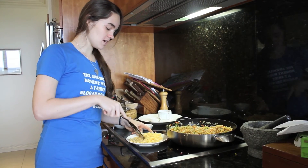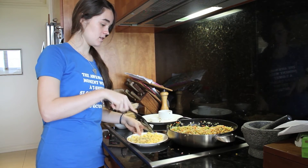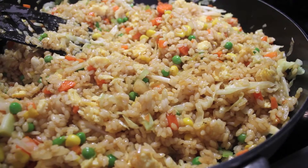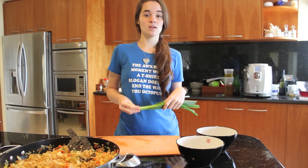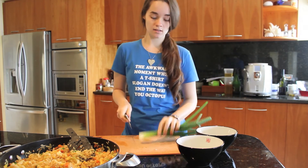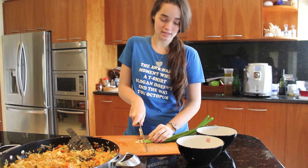Then just break up your scrambled eggs a little bit and work them into the fried rice, and then we'll be ready to plate up. As a garnish, I really like fresh spring onions — they just taste really good on top of any Asian-style rice dish.